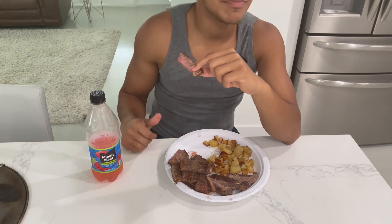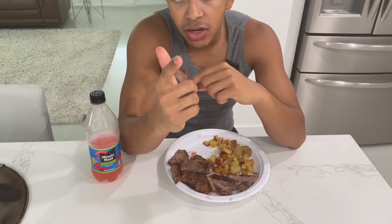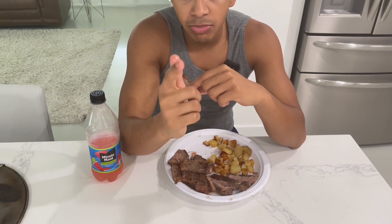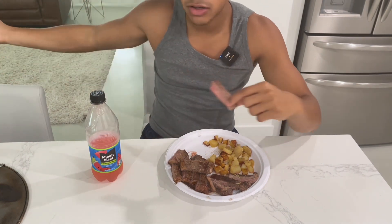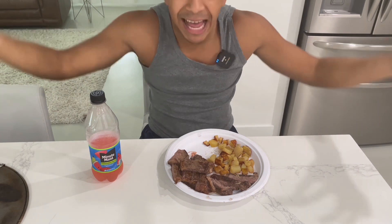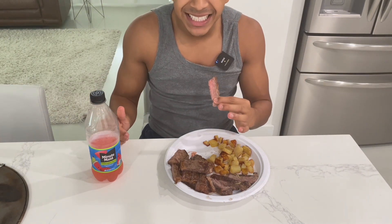Without further ado, I'm out, man. But before I leave — like this video, because this took some time and effort, okay? There's a lot of time and effort and sacrifices that go behind these videos. I'm in my parents' house right now. I want to get out so I can yell as loud as possible. So like and subscribe. Please.